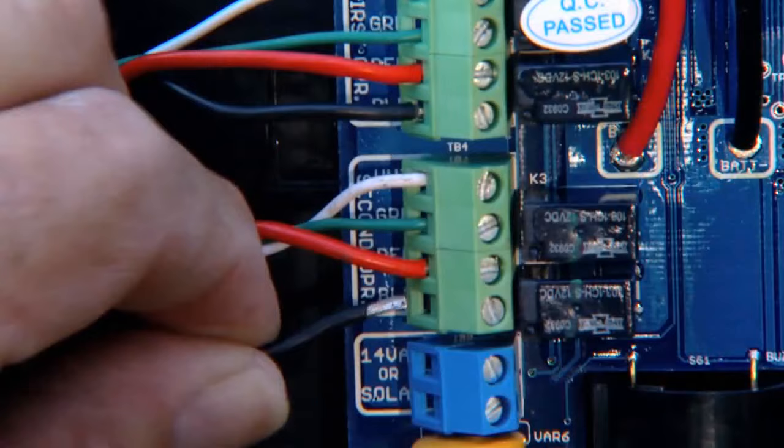Attach stripped power cable wires into the appropriate terminals on the second opener terminal block. Tighten the screws against the end of the wires and dab with household petroleum jelly to help prevent corrosion.